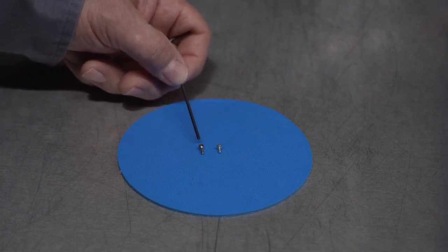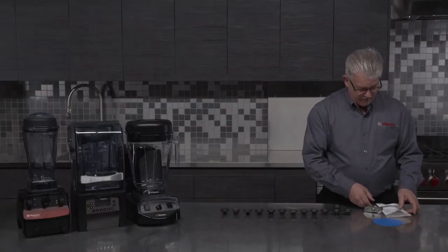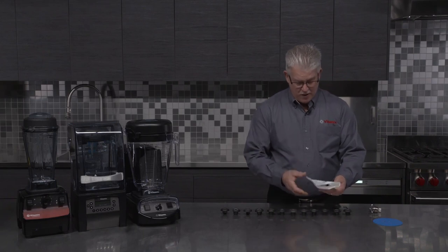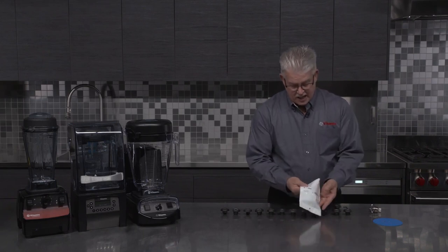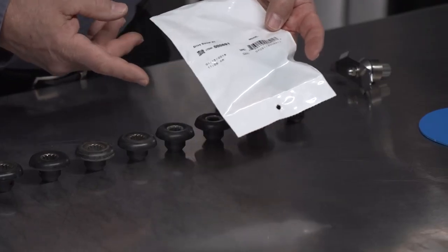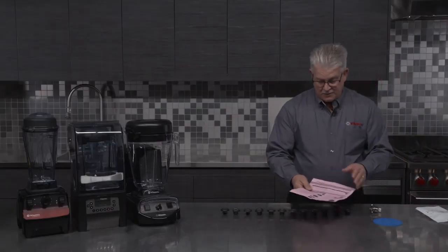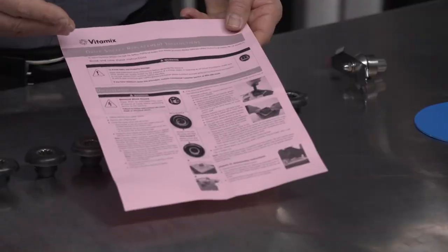The reason we did that was we knew there would be some wear occasionally on the motor shaft as time goes on, and we wanted to give you the ability to adjust for that wear. When you buy the drive socket from Vitamix, it's going to come in a white bag that says 'Vitamix official part,' and it's also going to say item number 891 on the back. With that, you're going to get a really nice set of instructions, and everything I'm talking about today will be in those instructions.